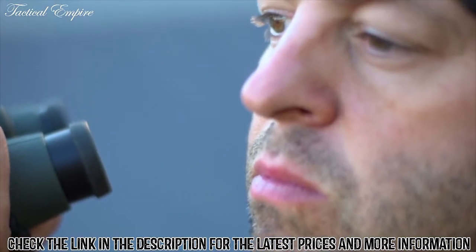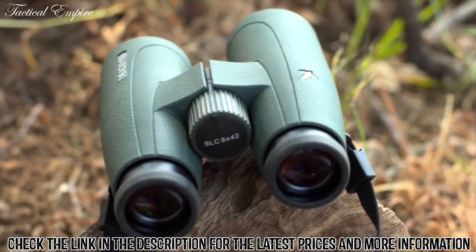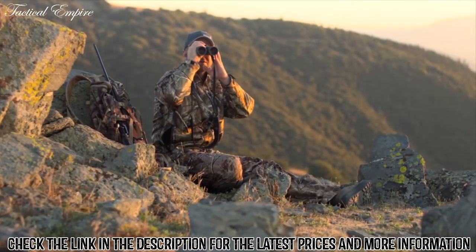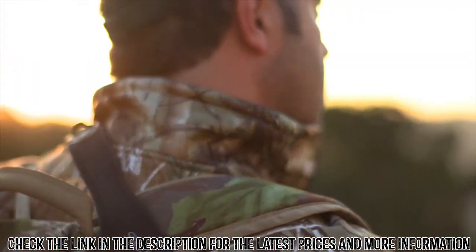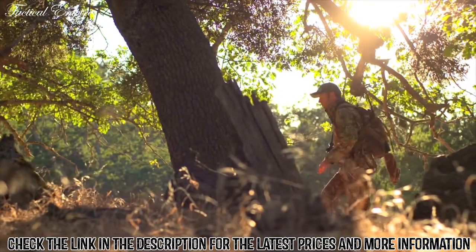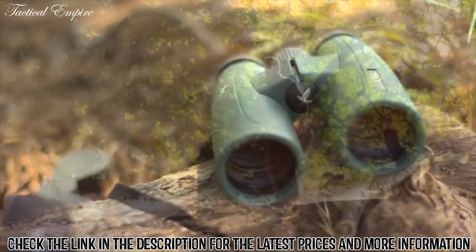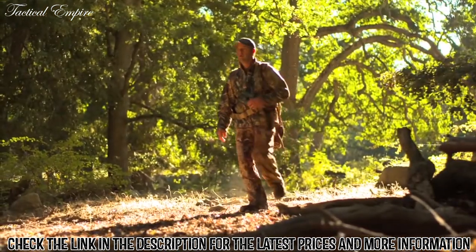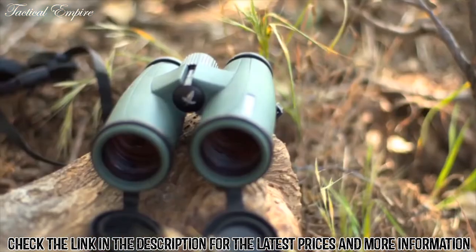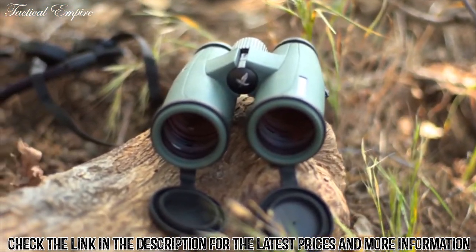For a quarter century, the Swarovski Optic SLC has been making hunters' dreams become reality. Every time you use them on your journey, the SLC becomes part of you. Where perfection meets tradition — where words like reliable and rugged are second nature. The SLC from Swarovski Optic.